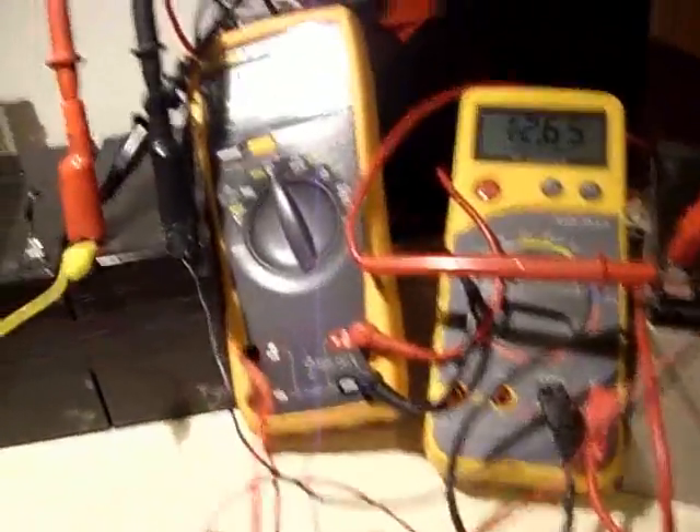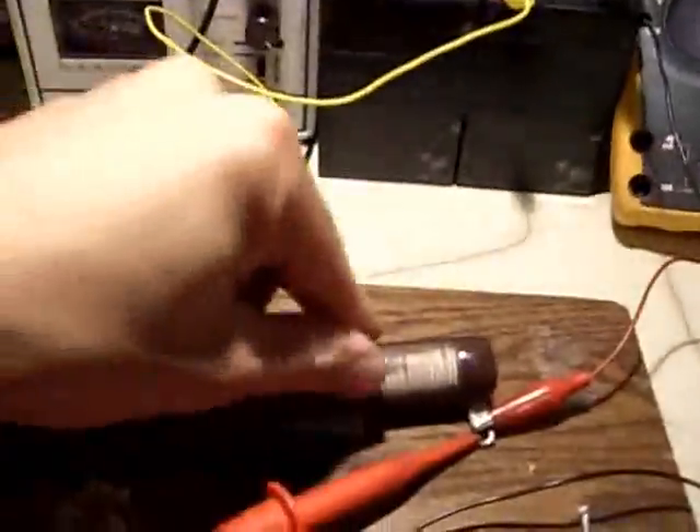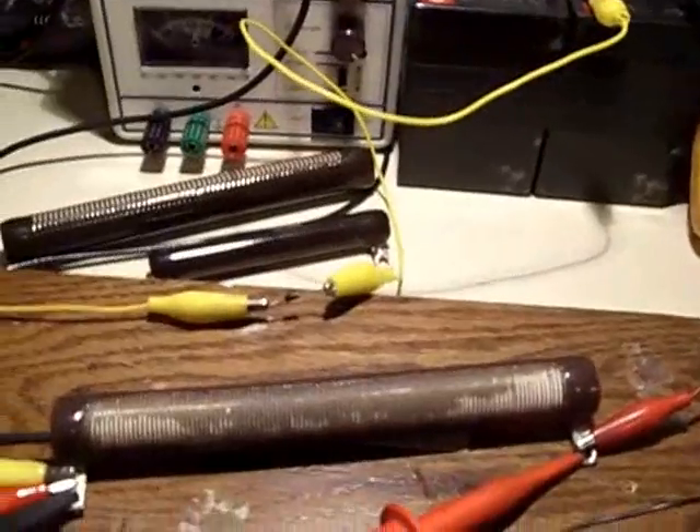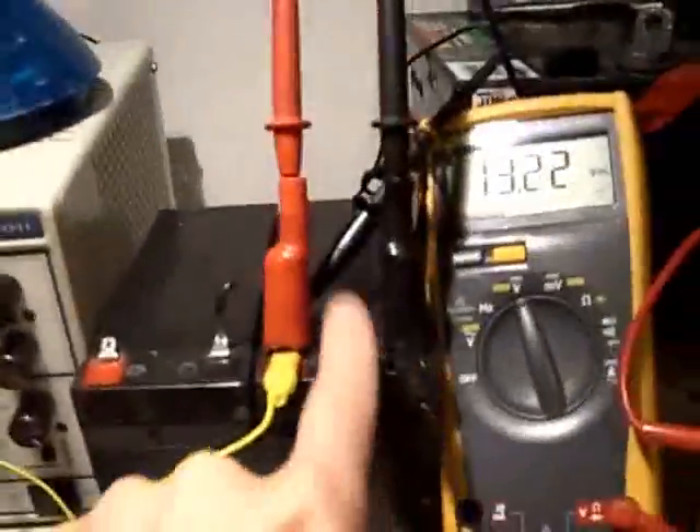Channel number one on the Tektronix is across the battery that's going to be getting charged up, so you can see the spike is going to it. I have this Fluke right here across the load. This will basically show the spikes coming off of that — you don't really need to see that to confirm this battery is going to recharge with the spikes.